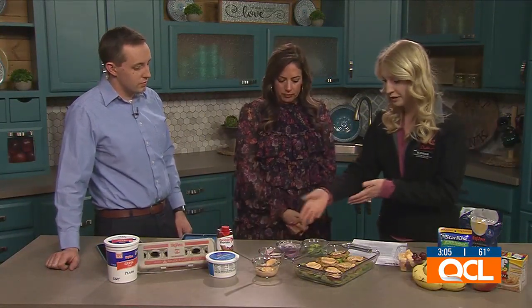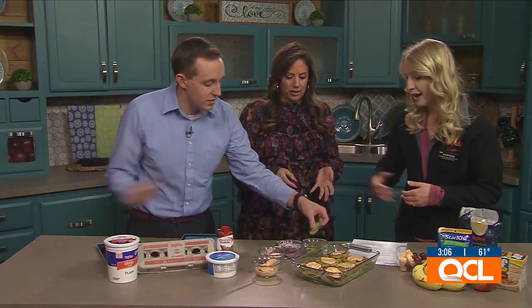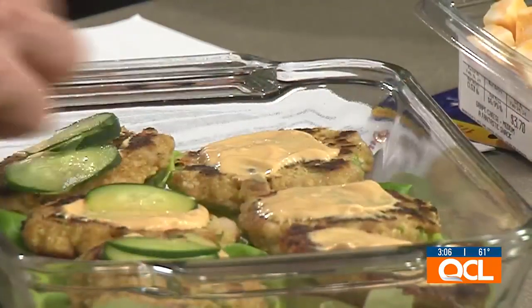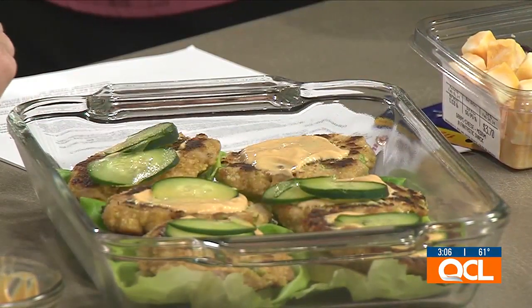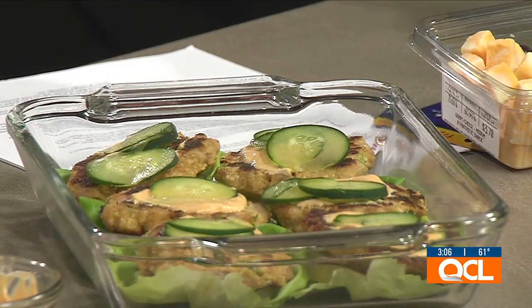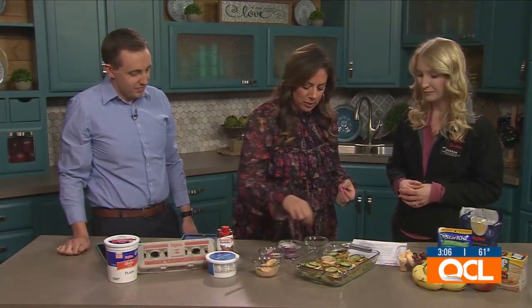Yeah, you can definitely swap it out with Greek yogurt and add some more protein. Then you can top it with your favorite vegetable toppings — we have sliced cucumbers, some red onions, and radishes. It's another great way to use radishes; you don't always think to top burgers with them, but it can be a good way to get some veggies in there. These are great ahi tuna burgers!